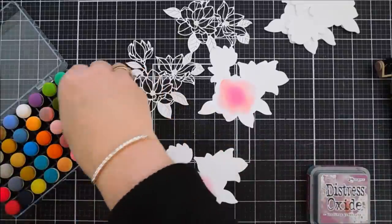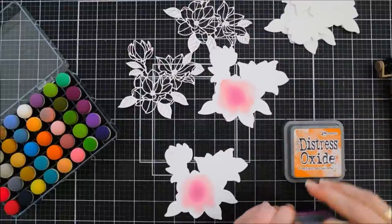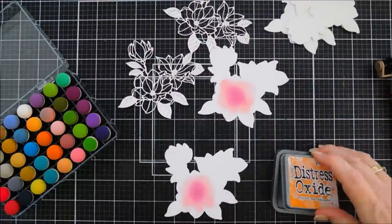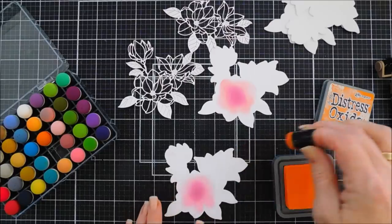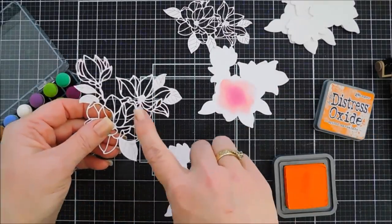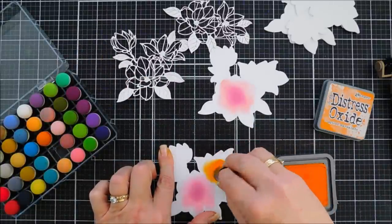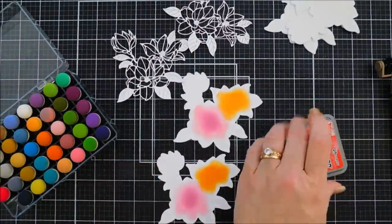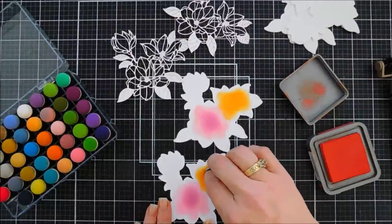For my next flower I'm going to use Spiced Marmalade — it's a really pretty orange. I'm going to go basically where this flower is on this portion. And Candy Dapple — add a little shading in here.